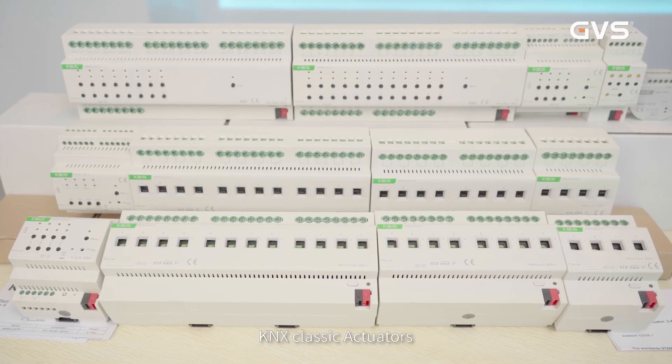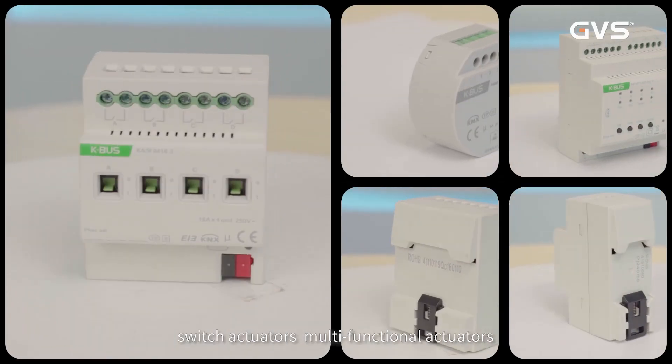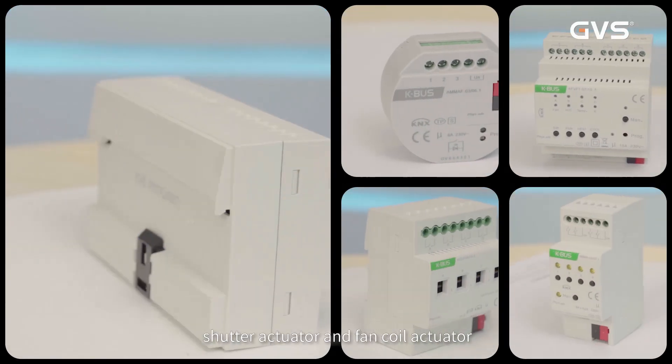KNX Classic Actuators: Switch Actuators, Multifunctional Actuators, Shutter Actuator, and Fan Coil Actuator.